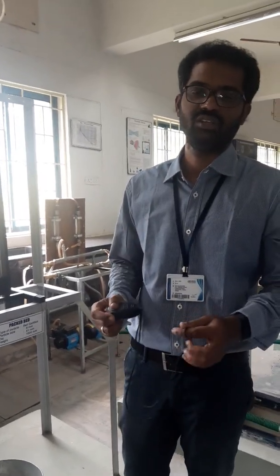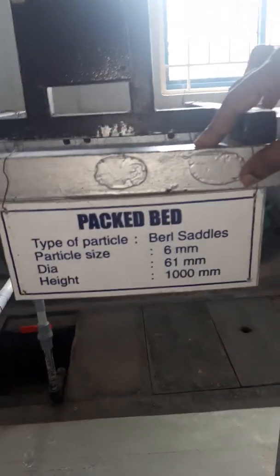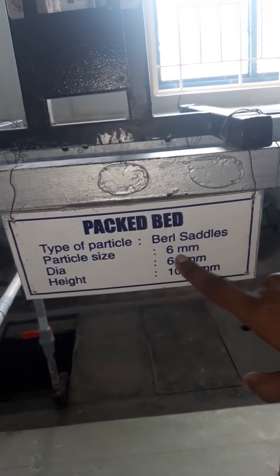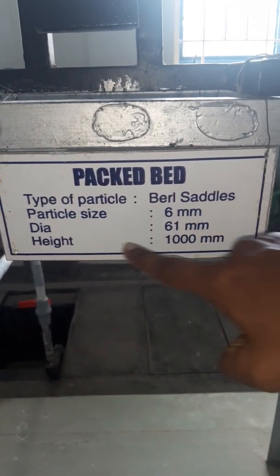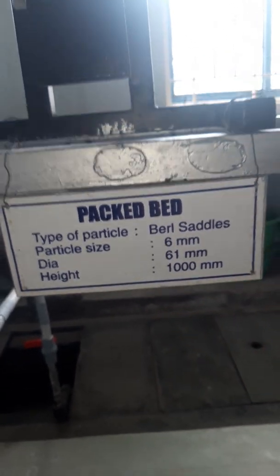Students, today we are going to discuss packed bed column experiments. This is the packed bed column experiment we have in our lab. You can clearly see the type of particles we use as packing materials in the bed — these are Berl saddles. Particle size is 6 mm, diameter of the column is 61 mm, and height of the column is 1000 mm.